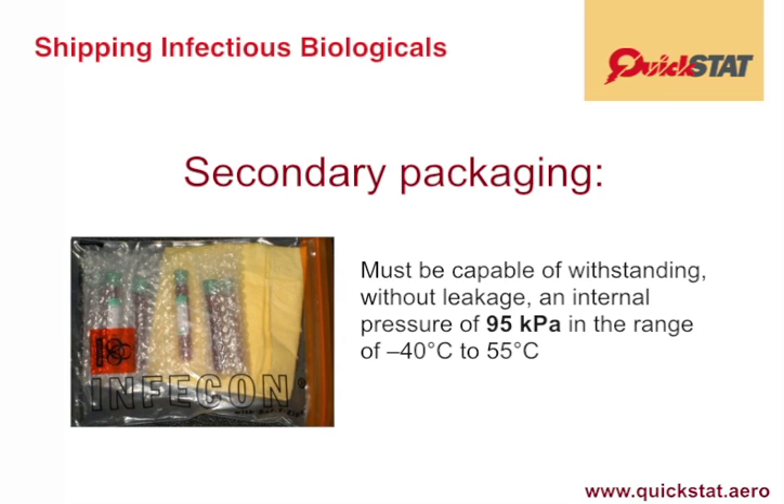The secondary packaging, which is the second part of the triple packaging, requires an internal pressure test for those packagings containing liquids of at least 95 kilopascals in the range of minus 40 degrees Celsius to 55 degrees Celsius.